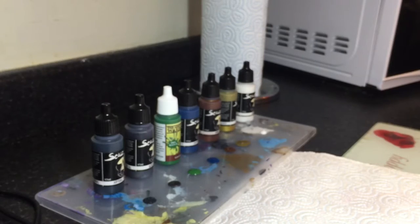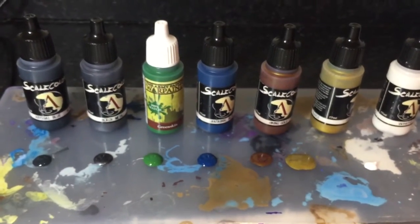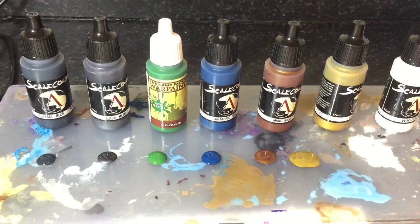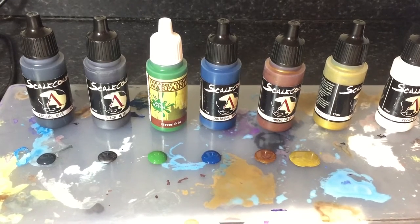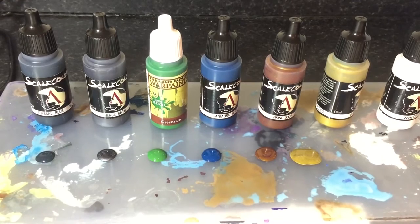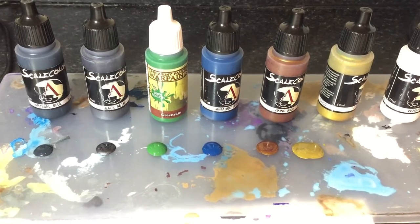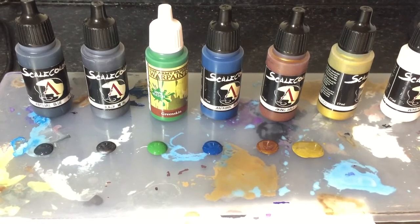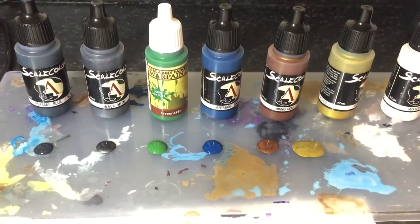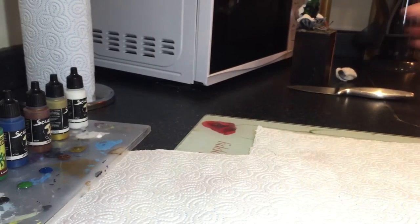It's incredibly good fun and really quite quick once you understand how light works. On my palette I have: Scale 75 Abyssal Blue, Scale 75 Black Metal, Army Painter Green Skin, Scale 75 Canter Brick, Canter Brick Blue, Scale 75 Viking Gold, Scale 75 Elven Gold, and Scale 75 Thick White. There's a big pattern of Scale 75 — most of my paints are Scale 75 now. I'm a massive fan; they do the best metallics in the world in my opinion. I also like combining matte pigment and metallic pigment — it gives a really nice effect. I'll also need some satin.